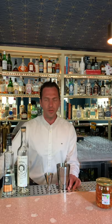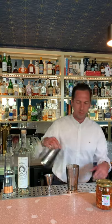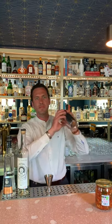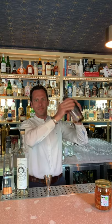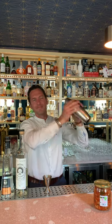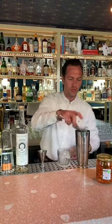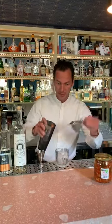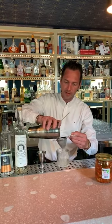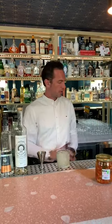Now the only thing we have to do is toss in some ice, put the other part on top, and shake it to sleep. This sounds good to go. As we like it right here, it's basically on the rocks — no straight up for us. Let's strain and strain, because we don't want those little ice chunks in our drink. Here we go.